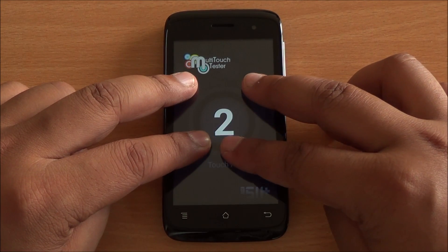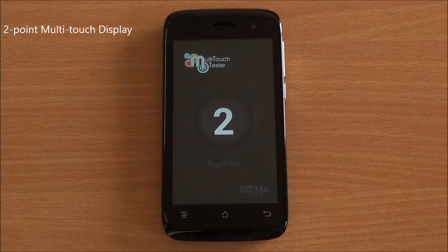Now we are doing the multi-touch test. I have four fingers but only two are detected, so it's a two-point multi-touch display.